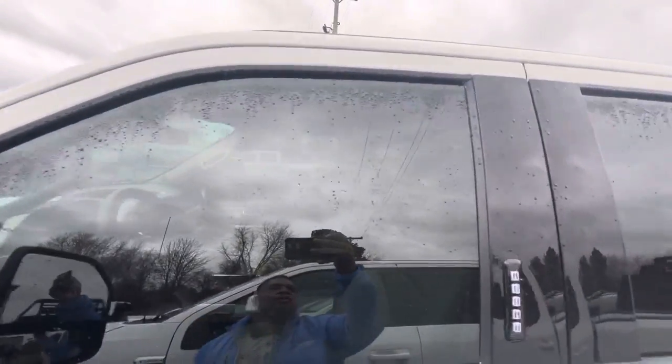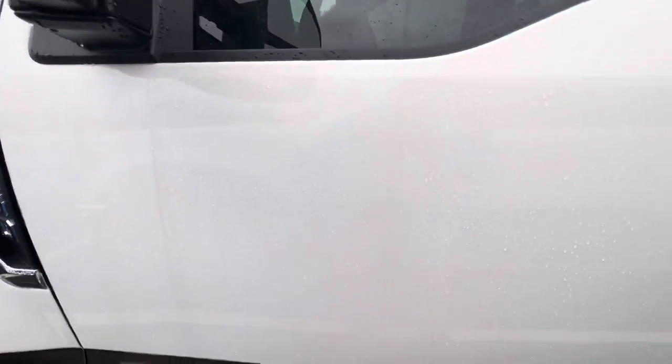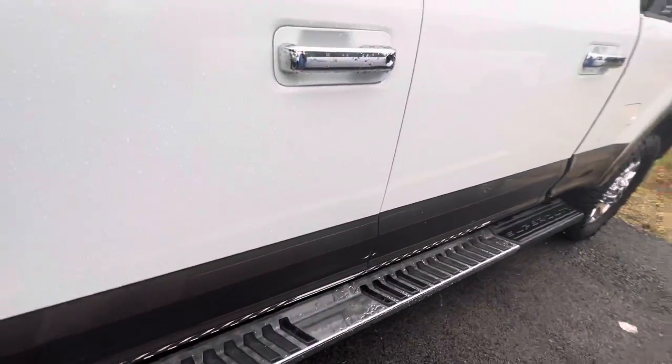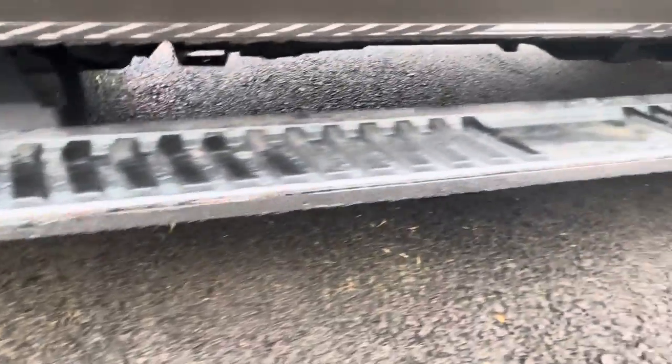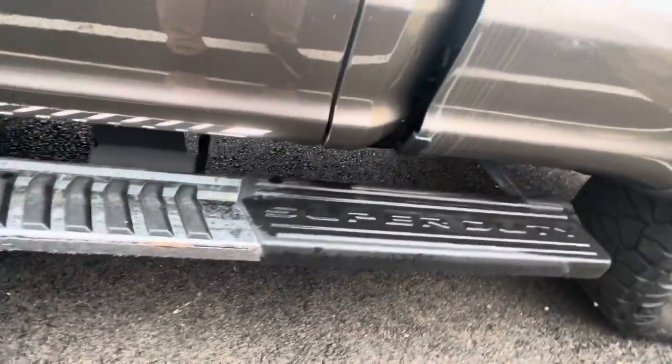Driver side door from top to bottom. On my initial walk-around, I did see a little door ding here — a touch-up spot. But as you back away, you can't tell it's there. You've got your fixed running boards here. No dings or dents, scratches or long dents.